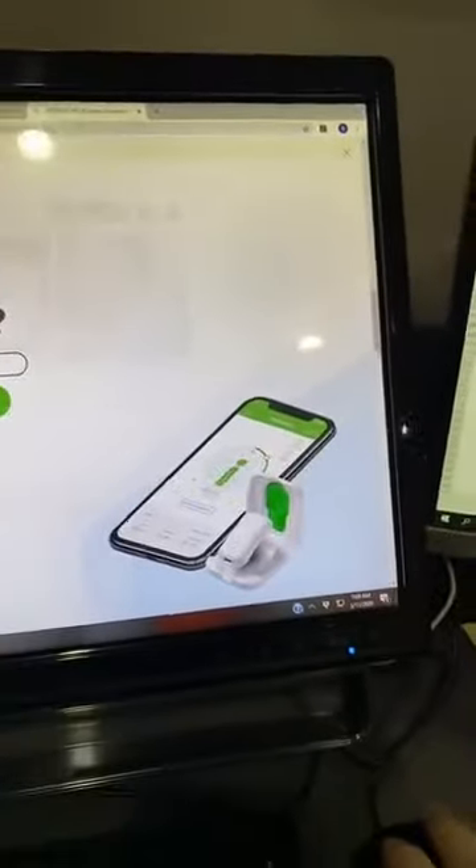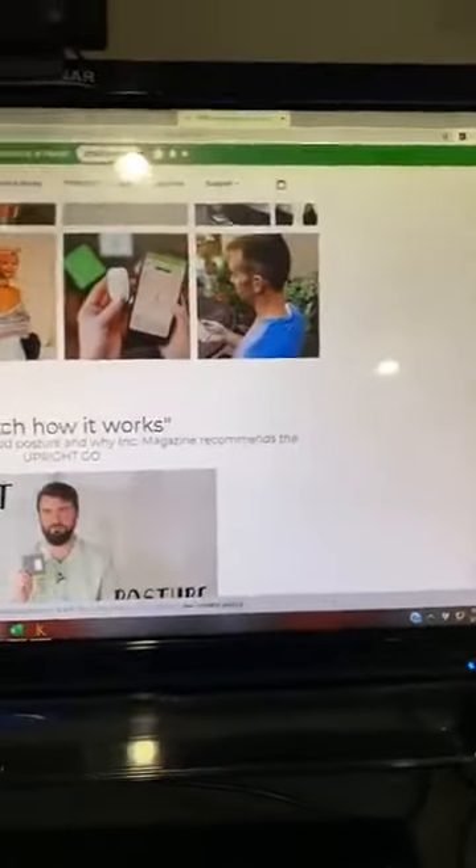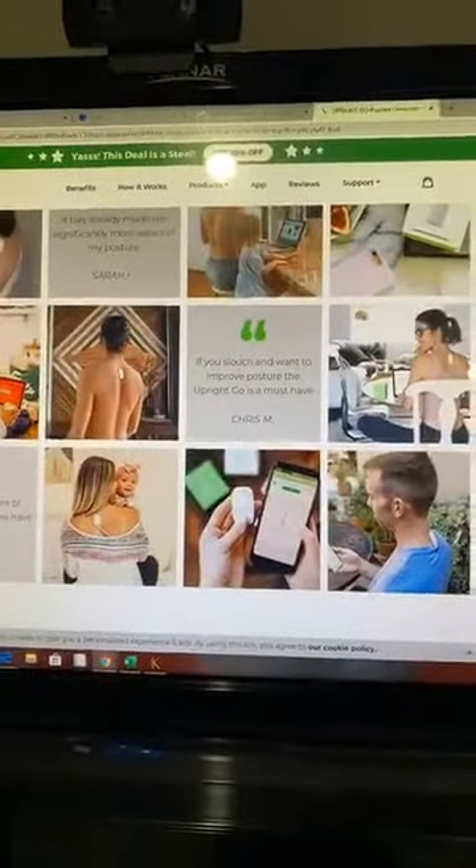So this one is called the Upright Go. What it is is you basically put this little signal transducer on what chiropractors would call your CT junction — so your lower neck, upper portion of the upper back. It's an app-synced device, so it's tied in with your phone. And every time you start to slouch, this thing gives you a cue to actually prop your posture upright. I think it's really super cool.